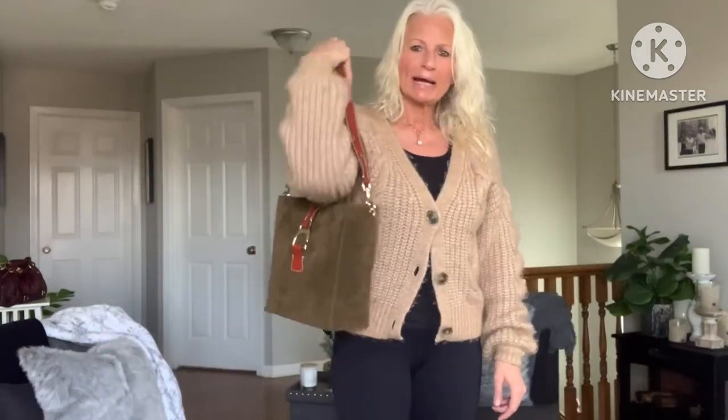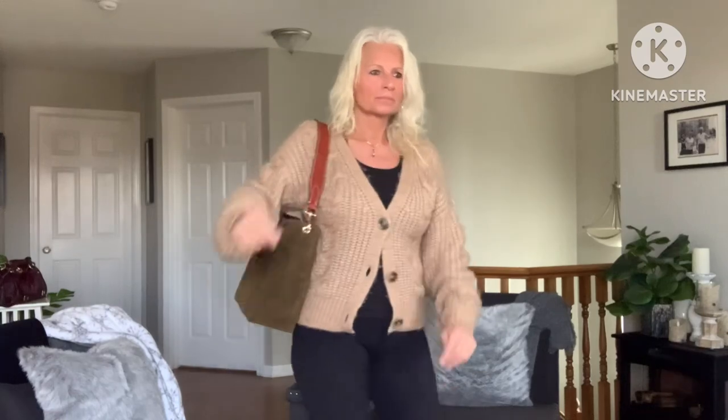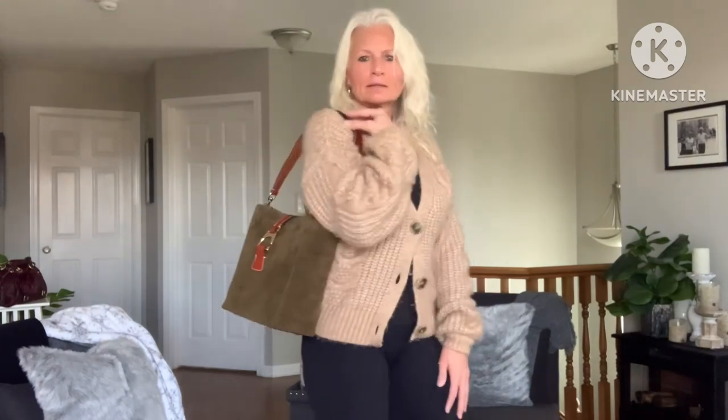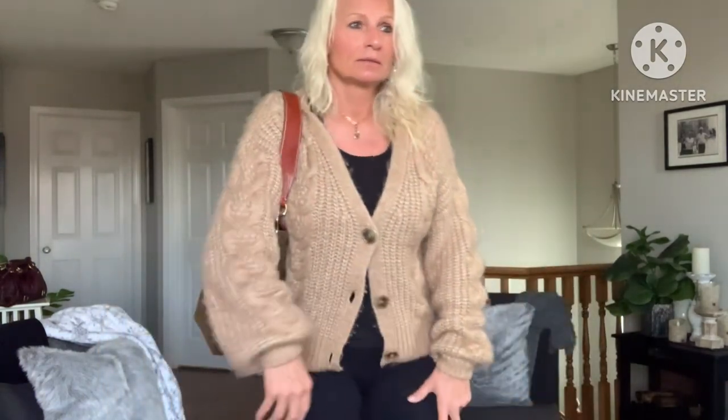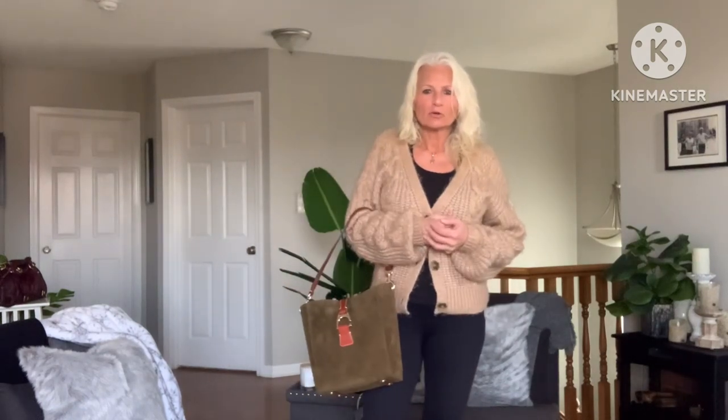I forgot to mention — it comes with a dust bag. All of the Dooney bags in leather or suede material come with a dust bag. Now for the mod shots: this bag passes the elbow test and you can see how easily the strap falls down — that's the only problem. But I think it is gorgeous. This is the first time I'm trying it on in the daylight. Here it is on the crook of the arm.